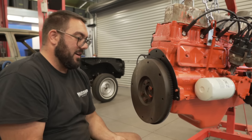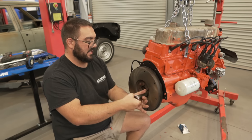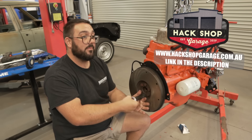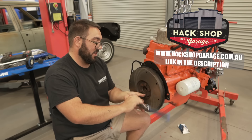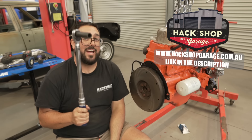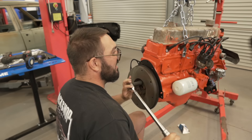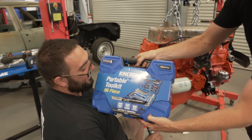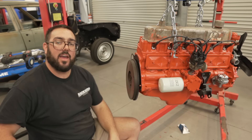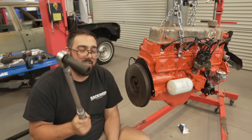While you're watching me do this up, you should head over to the Hack Shop Garage website where you can sign up, buy merchandise, be a part of the club, and put your car on Club Reg. Great way to support the channel. We also do giveaways every month on KingCraft tools - we're actually giving away that one this month, so make sure you sign up for your chance to win that toolkit.